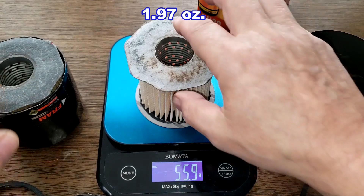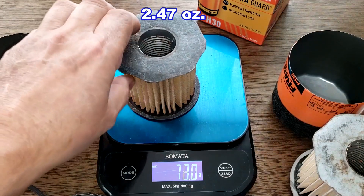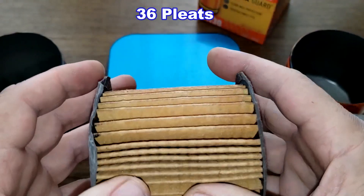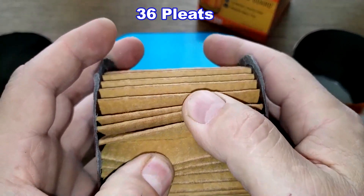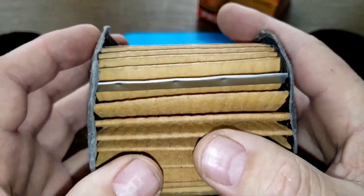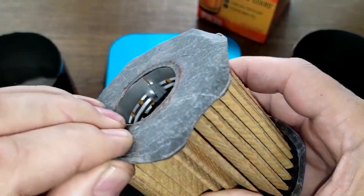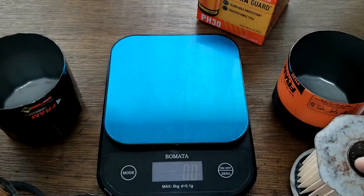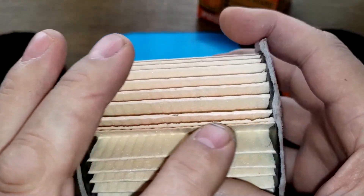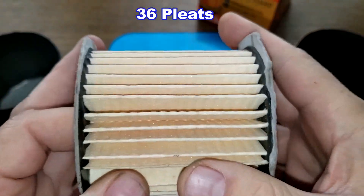Now the filter elements: the extra guard is 55.9 grams and the double guard is 70 grams even. Looking at the double guard, it has a crimp seam and I counted 36 pleats. The box says 96+ percent efficiency but doesn't tell you at what microns. The extra guard has a glued seam and also has 36 pleats. There's no anti-drain back valve on either of these filters.